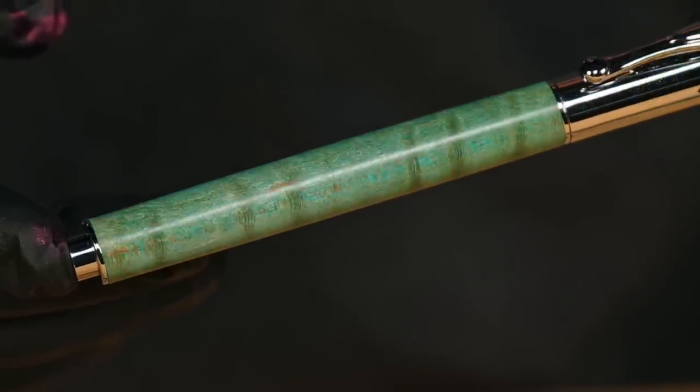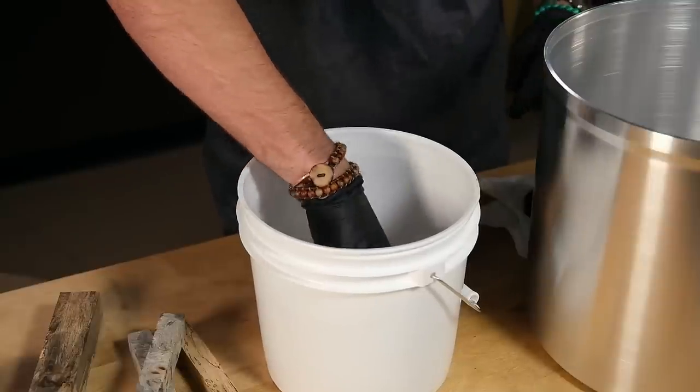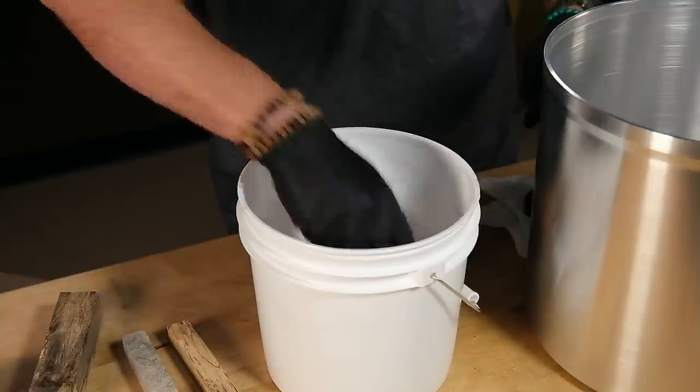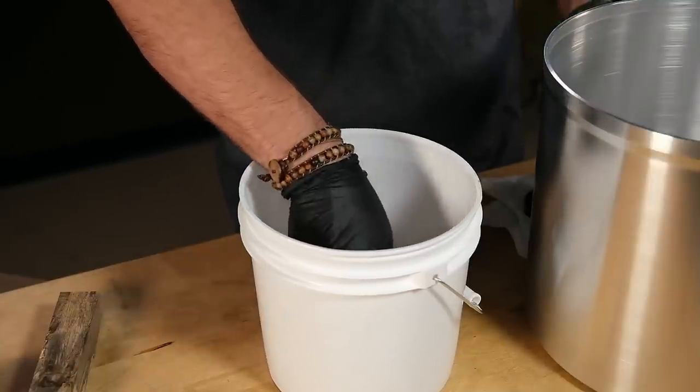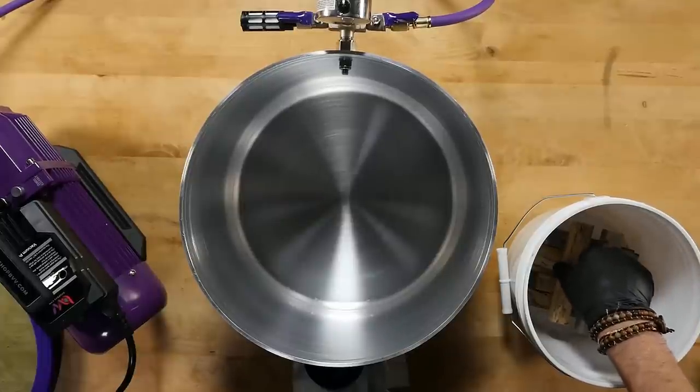Now that we're all set up, let's stabilize these blanks. Resin is very expensive, so to save some money, I'll place my blanks in a smaller bucket and set that bucket inside the larger chamber. It's okay if they are touching during this stage.